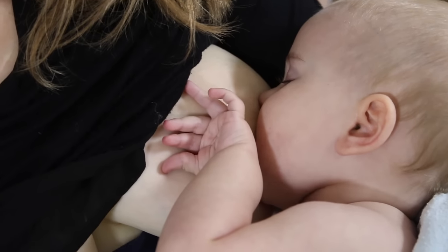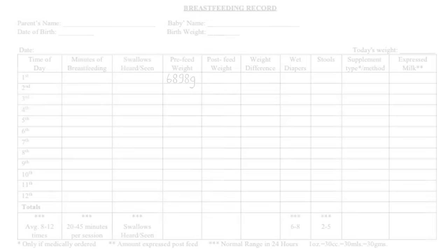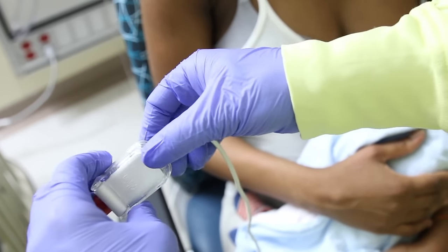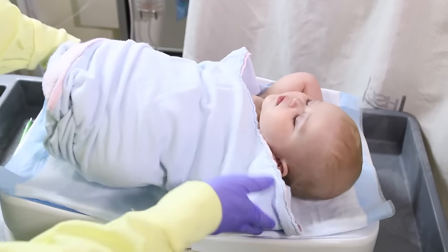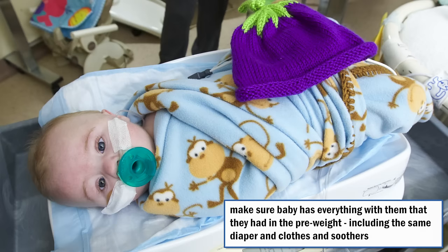The scale will automatically zero. Record the pre-feed weight on the breastfeeding record. For a baby who has leads disconnected, reattach the leads for the feed. Immediately after the feed, bring the baby back to the scale. Ensure the scale is in the same position relative to the crib or isolette as for the pre-weight, and the baby has everything with her on the scale as for the pre-weight, including the same diaper.